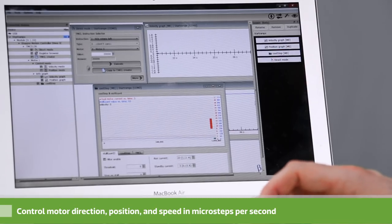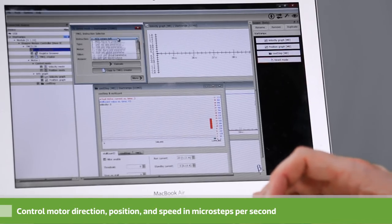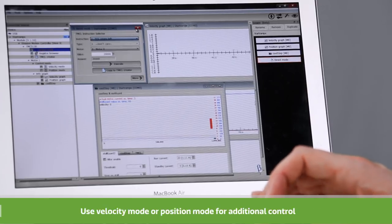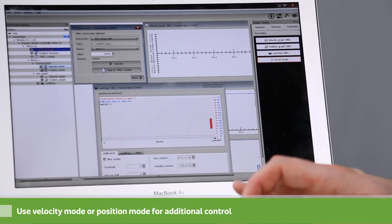With these boards comes a very powerful and easy to use computer interface. Here you can see the ability to control the motor directly by telling it how many microsteps you'd like to go and in what direction. You can also tell it what position to go to, and you can control this through the velocity mode or the position mode.